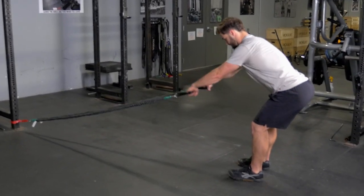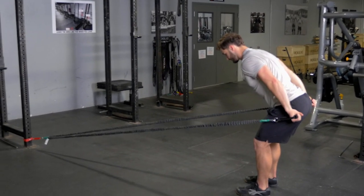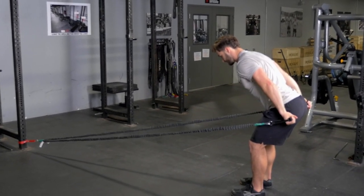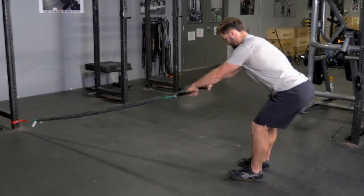Reach your hands forward towards the anchor point, then in a swimming motion pull back towards your hips. Squeeze your shoulder blades back as you complete the movement. Return to the starting position and repeat.